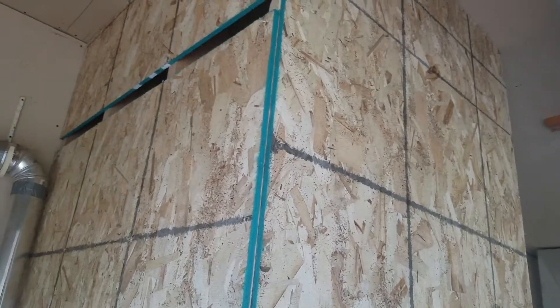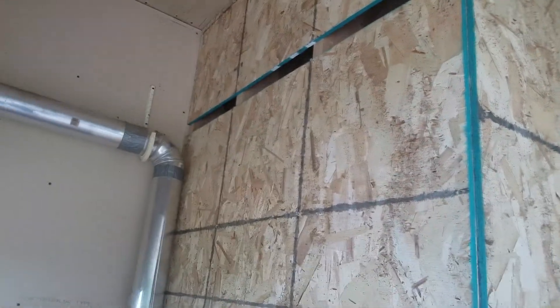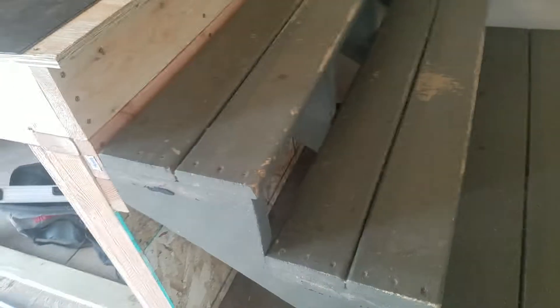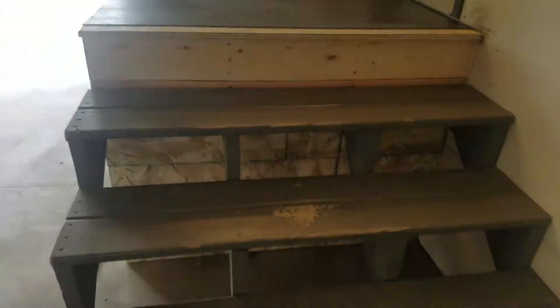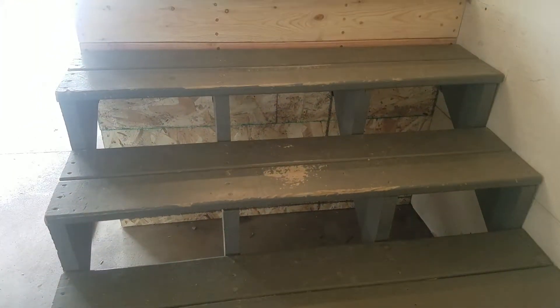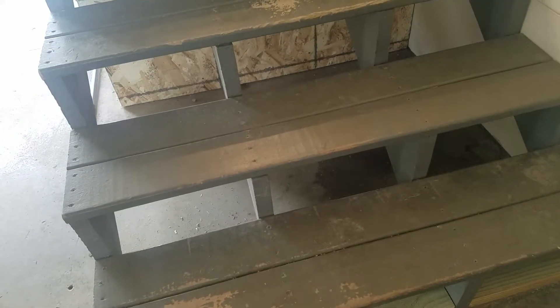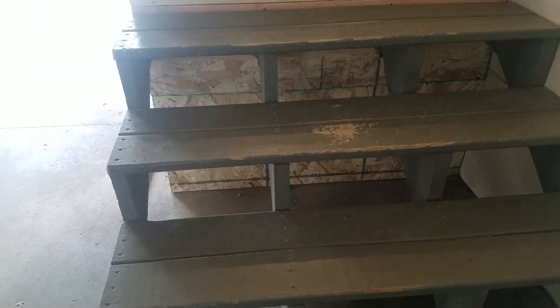I just have to make sure I don't put a screw in that area so that I dent the tin in. So there you go — this is what I've been working on. For a winter project, I'd like to actually put in drawers on all of these steps. There'll be one, two...